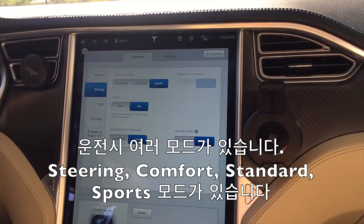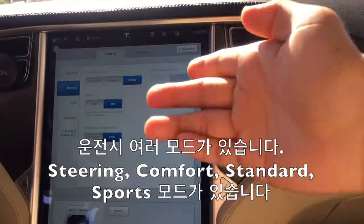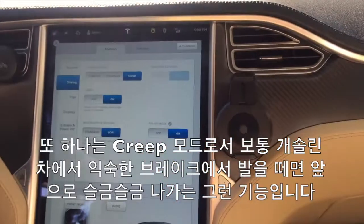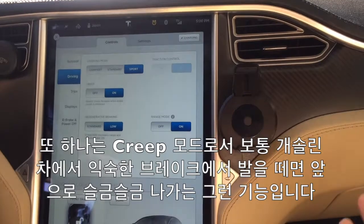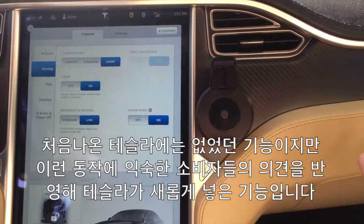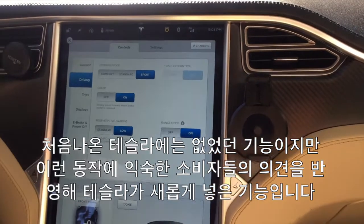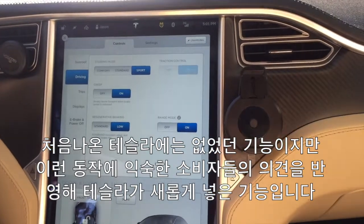So they have a lot of different modes such as the steering mode — there's comfort, standard, and sports mode. And they have the creep mode, where on a normal gas car, if you press the brakes and stop, it would still go forward. Some people are accustomed to that, so they asked Tesla to add it into the car, and so they did.